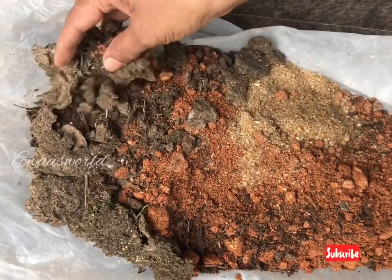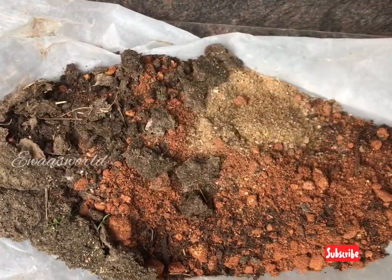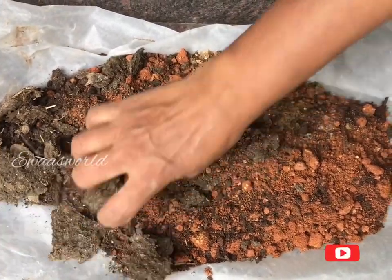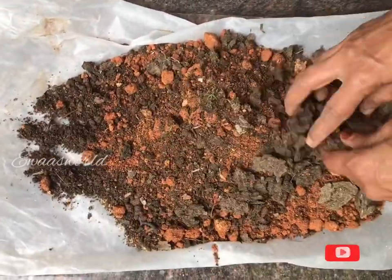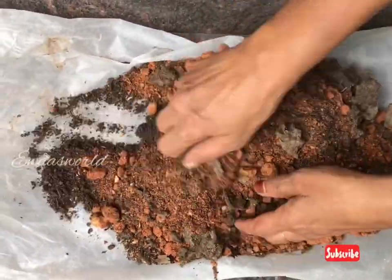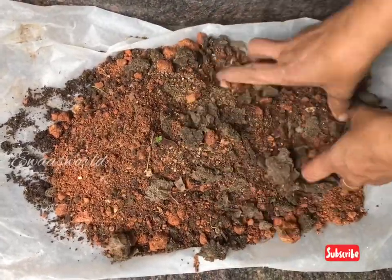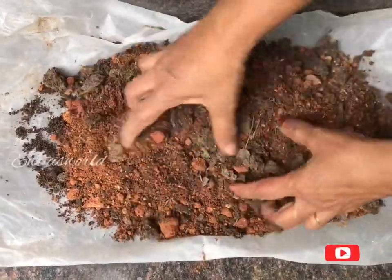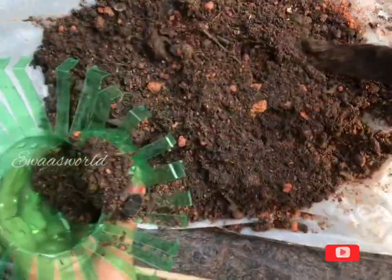I have to use a lot of metal. We will put the water in and mix it in. We will use it in the water. It will be good. Then fill it into the 3 bottles.